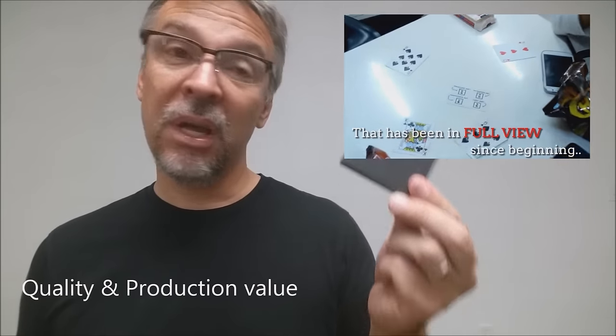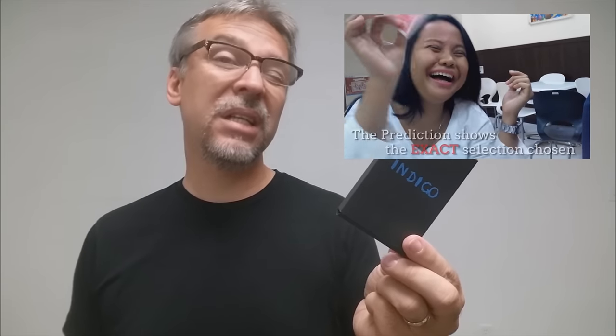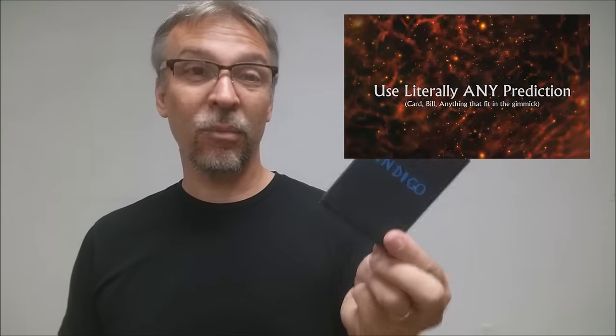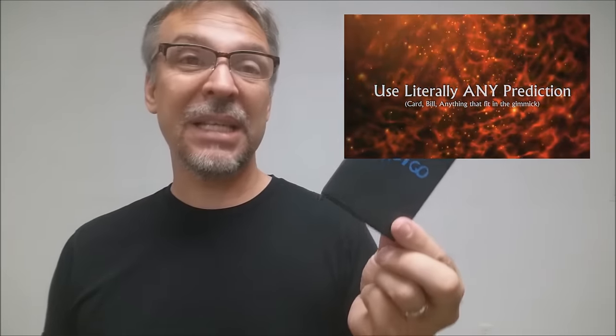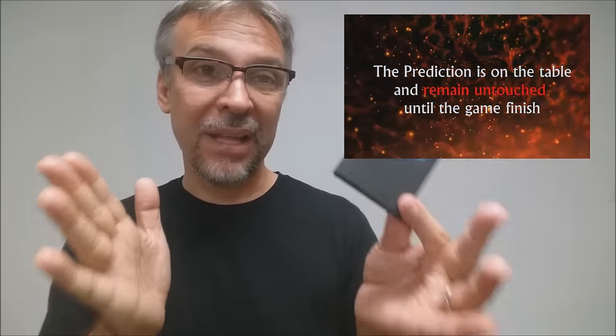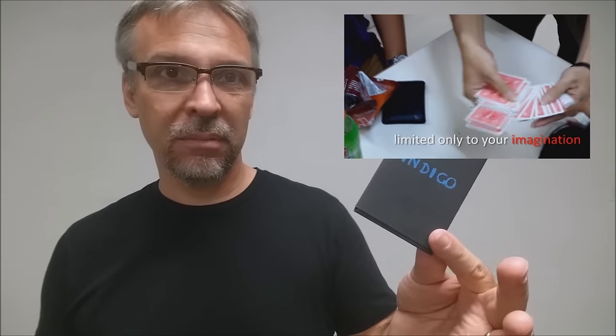What's the overall quality and production value? This is where it really is lacking. The video itself is two hours long — one hour is gimmick assembly. If it takes one hour for them to assemble the gimmick on video, it's probably going to take you longer, because you're going to have to pause, grab materials, glue, wait for things to dry, etc. The performance video is also an hour. The effect isn't really that long — I could probably explain what you need to do for this trick in 10 minutes. They took an hour.